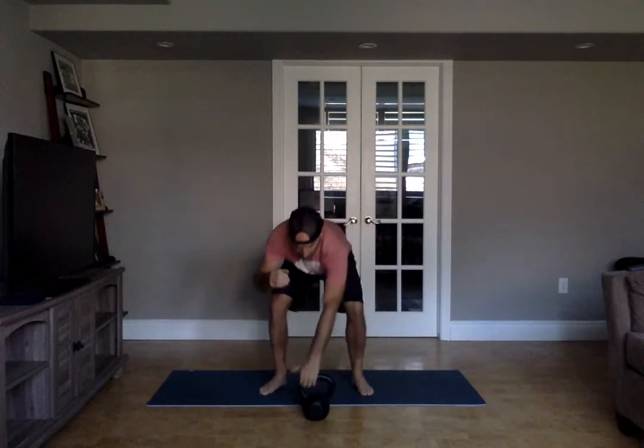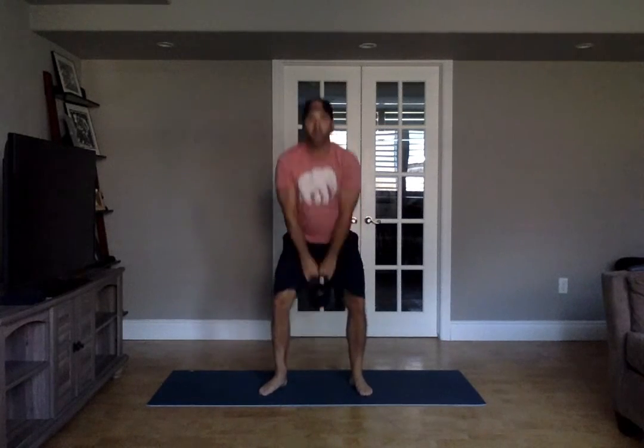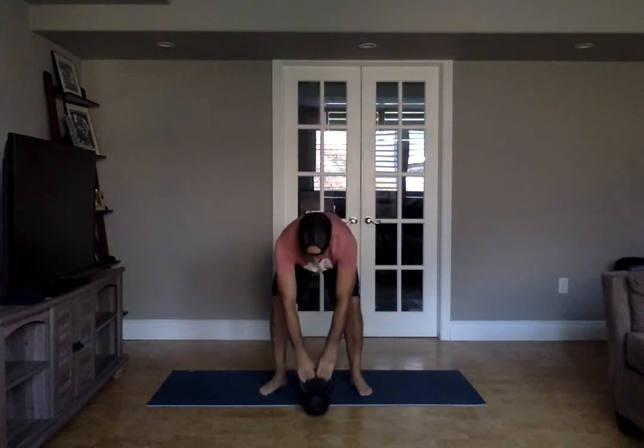And then 10 clean and press per side. Again, if you have two kettlebells at home, bang out 20. That's what you're going to do — and then 20 swings. Great little workout. Take your time with it. Quality, quality, quality.